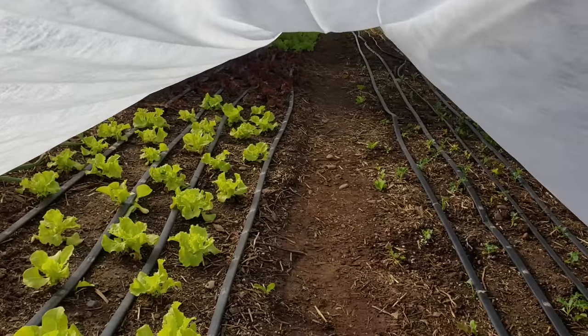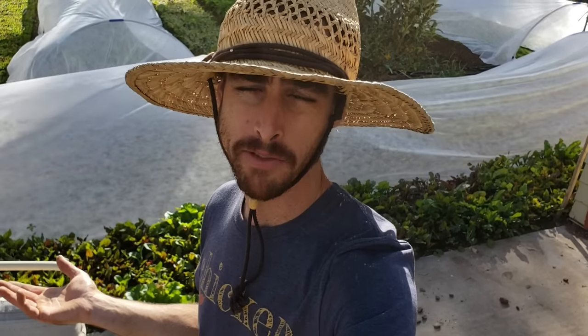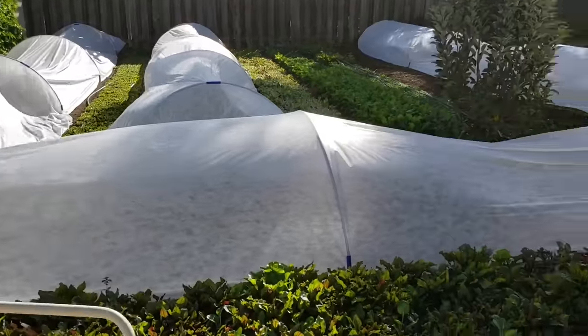Here you can see I've got lettuce and kale. It's much warmer under here. Poly low tunnels for season extension is a way that you can help keep your crops warmer in the winter and reduce frost damage, and in the summer you can put shade cloth on them to prevent bolting and cool down the crops overall. You're creating a mini microclimate for your plants. Let me show you how these are built.